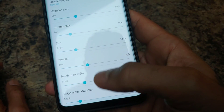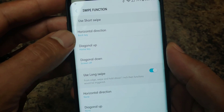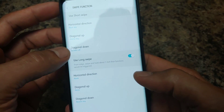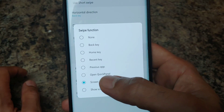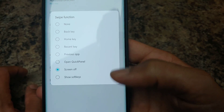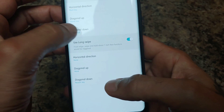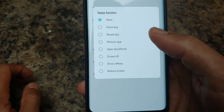There's touch area, small swipe action distance, and then the gesture assignments. Horizontal direction is set to the back key — swipe across to go back. Diagonal up swipe goes home, diagonal down turns the screen off. You can set these to a whole bunch of different options: quick panel, show soft keys, none, recent app, previous app, and more.